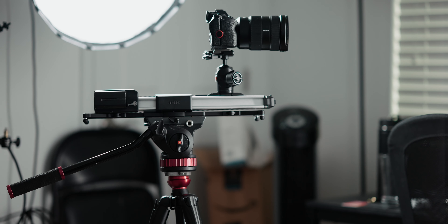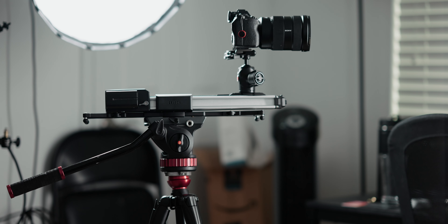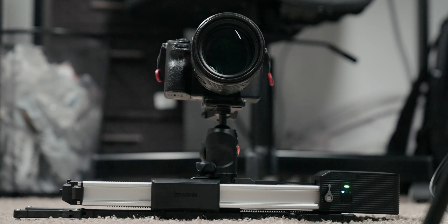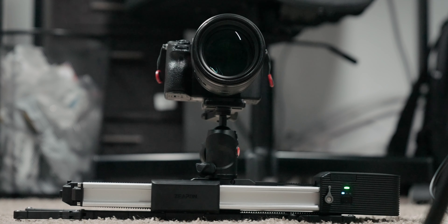You can use the slider traditionally on a sturdy tripod, or utilize a low profile mount to place it on a flat surface like a table or the ground, allowing you to get extremely low angle shots. One of the most impressive features is that you can utilize it at any angle. The optimal capacity of 4.5 kilograms is the maximum if you want to do shots other than typical horizontal slides, which means you can use this compact slider in a huge variety of applications.